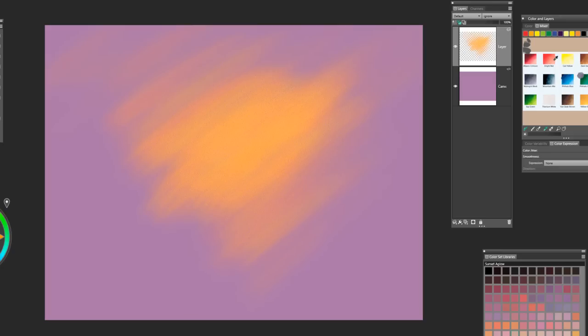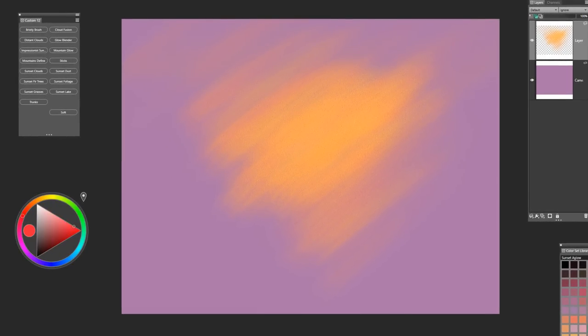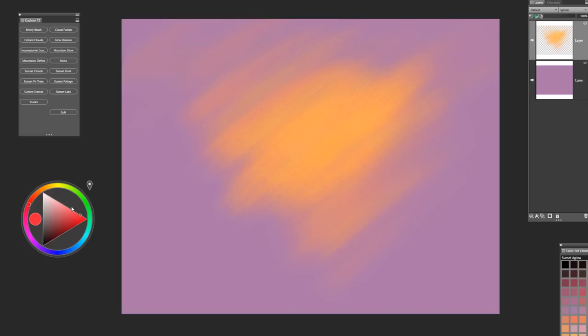The next color we're going to add is bright red, which is a very strong color — remember that a little goes a long way. I'm going to sample this color right up at the top and apply it down towards the horizon where I envision my horizon being, then let it float a little bit into the side areas. We're ending up with something very much like what I have here, and again we're working on a new layer with pick up underlying color enabled.